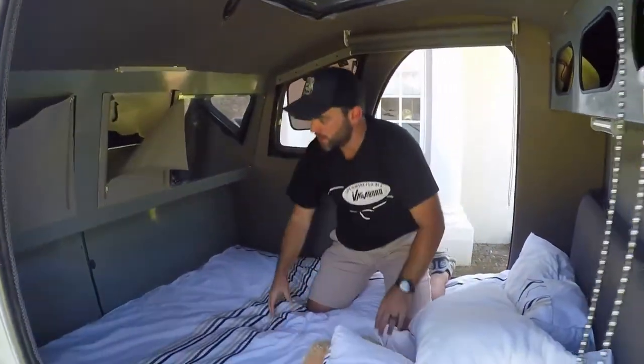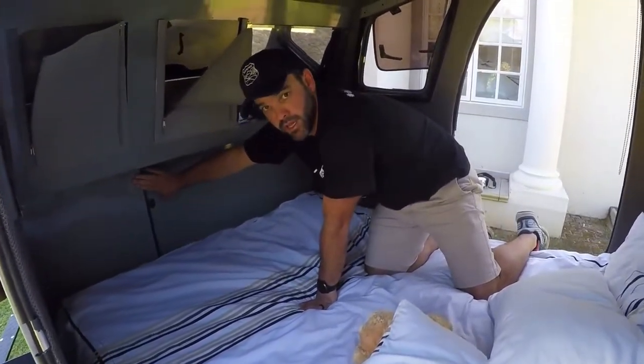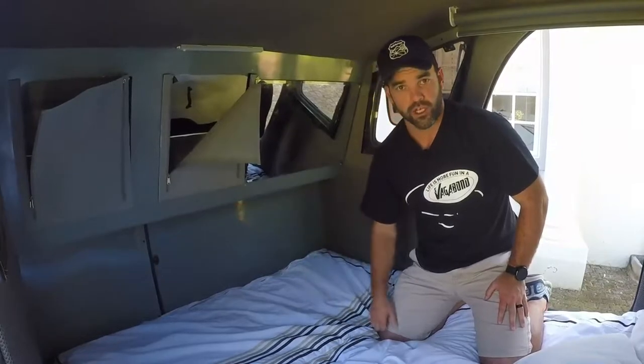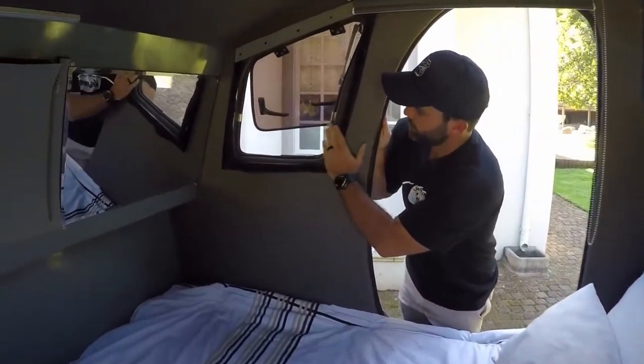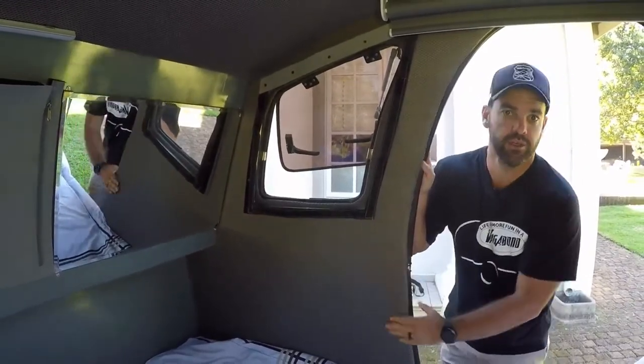A great little feature is that you can remove this panel, which allows you to take your fridge out — so if you're going on a day trip and not taking the Vagabond, you can take your fridge with you. The full inside of the Rogue is really nicely upholstered with grey upholstery to give it a classy finish and a homely feel.